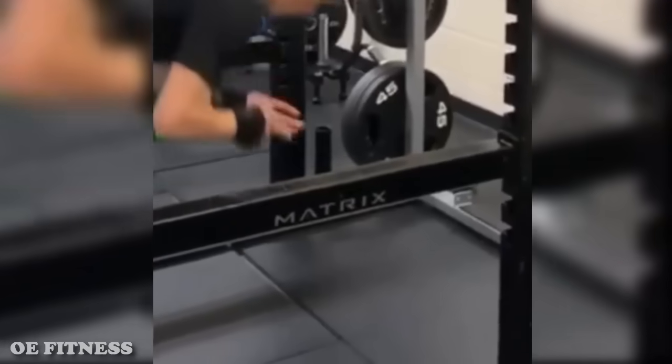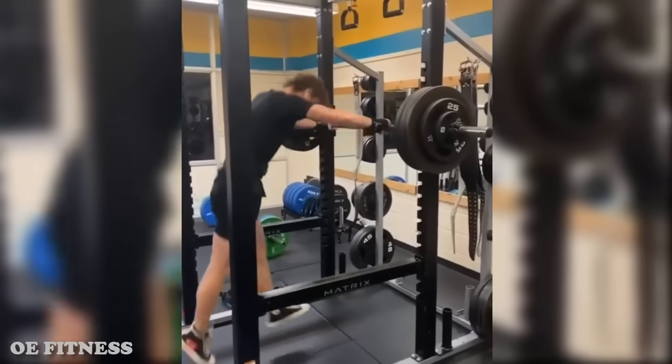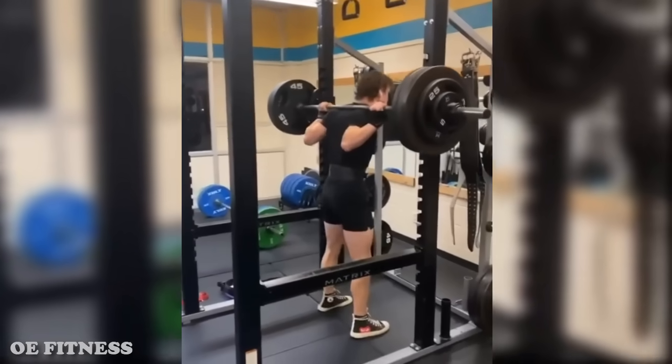The squat rack is called Matrix. This boy doesn't need a spotter — he needs the help of the Tate brothers, so he never gets stuck inside the Matrix again.